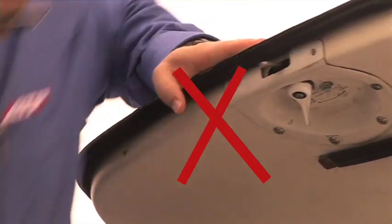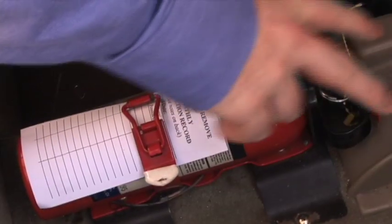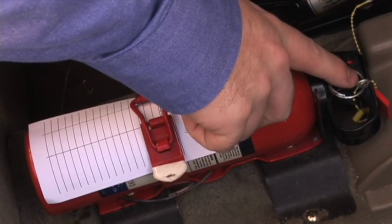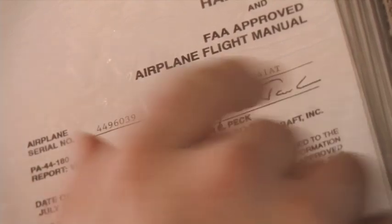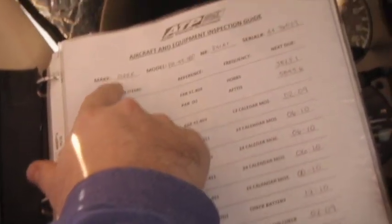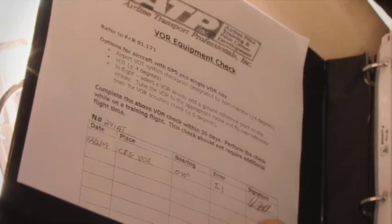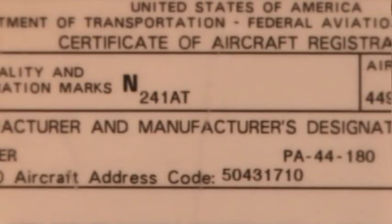Do not press down on the door or use it for support. The fire extinguisher is inspected for security in the mounting bracket. The safety pin must be in place with the breakaway safety pin retainer intact. The pilot's operating handbook and FAA-approved airplane flight manual must be on board. The aircraft maintenance logbook is reviewed; all dates and HOBS times listed on the inspection guide page must show within currency. The airworthiness certificate and registration for that aircraft must be present and displayed.